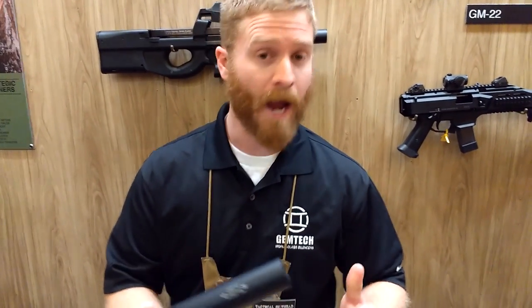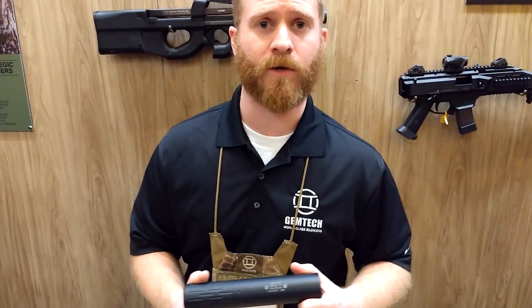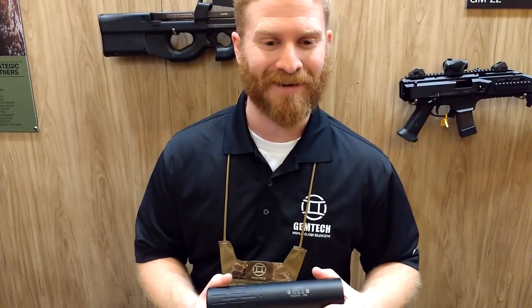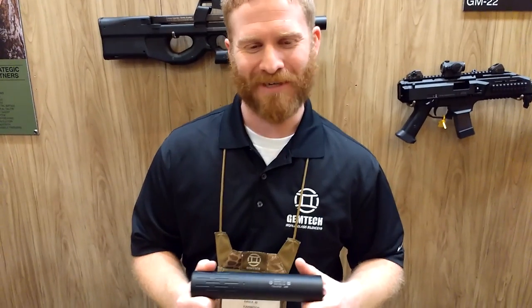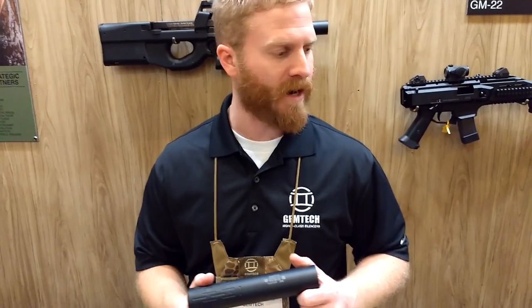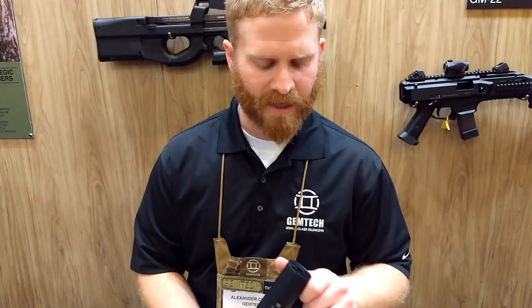It's still able to handle some pretty serious calibers. 300 Win Mag's no joke — 10 rounds of it is pretty serious, so any hunter that needs 10 rounds of 300 Win Mag, well, it's going to retail at the $599 mark. It's inexpensive compared to some of our more extreme-duty suppressors. We're pretty excited about it.